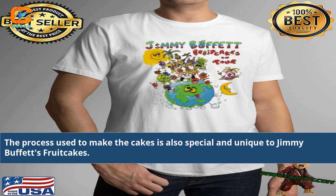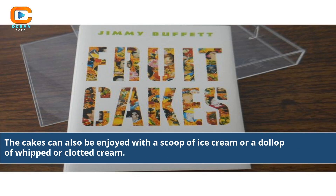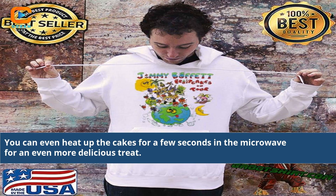The process used to make the cakes is special and unique to Jimmy Buffett's fruitcakes. These cakes can be paired with different spreads like jam or cream cheese to make a tasty treat for guests. They can also be enjoyed with a scoop of ice cream or a dollop of whipped or clotted cream, or even heated up in the microwave for a few seconds for an even more delicious treat.